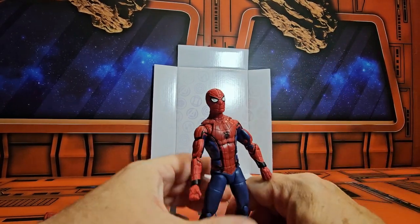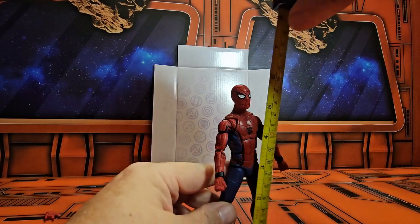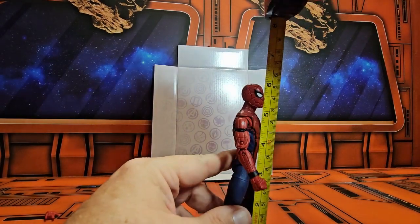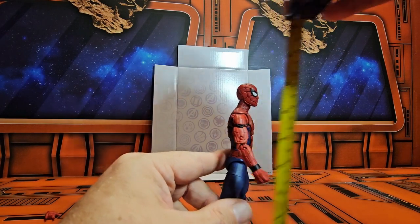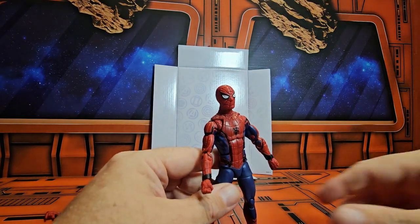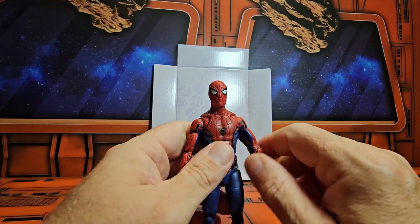If I bring out the measuring tape, we'll see that Spider-Man is coming in at almost six inches, just a hair shy of it — and that would make sense since he is a teenager.